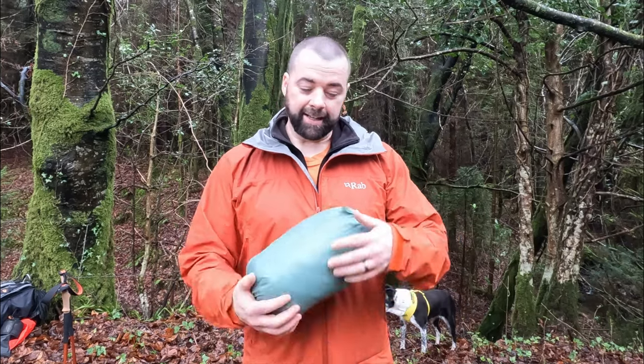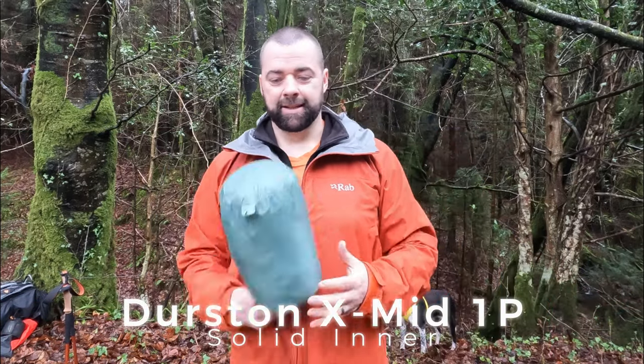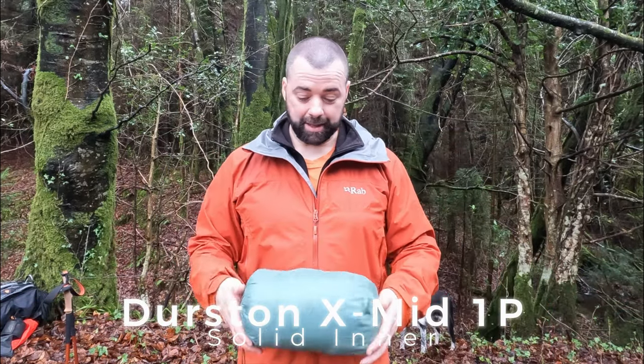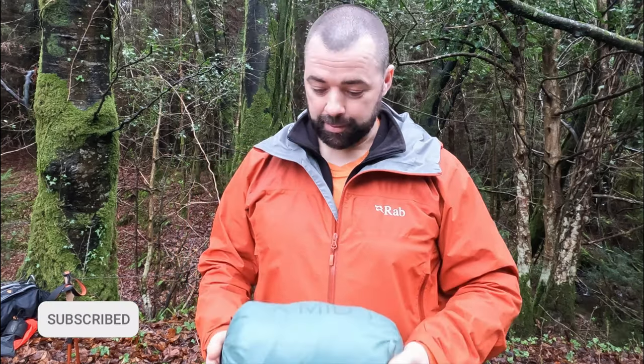I'm up in the woods. I finally got my hands on a Durston XMID, which I'm so happy about because these are probably the most on-demand tents in the world at the moment.